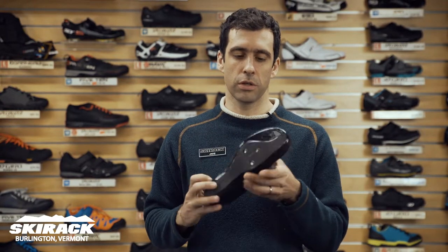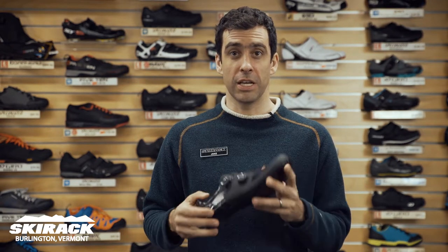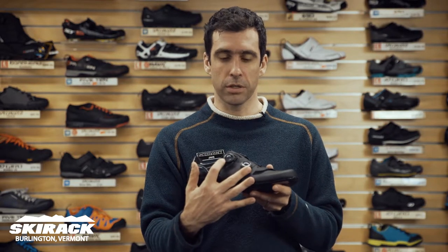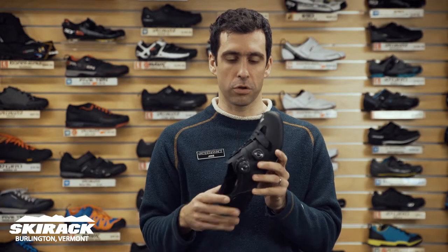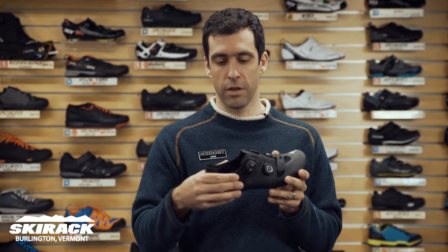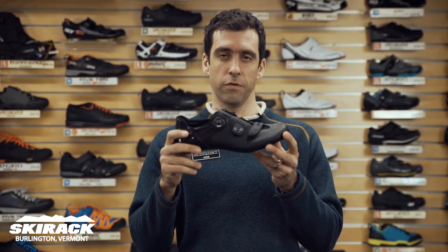This shoe uses an insanely stiff carbon sole from Specialized. It's their lightest S-Works shoe ever, and it's using two boas up top, a slightly bigger toe box for really comfortable toe fit, and a really snug, really secure heel fit for amazing power transfer. This is the new S-Works 6 shoe from Specialized.